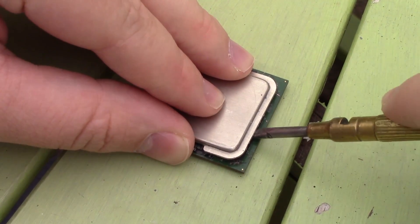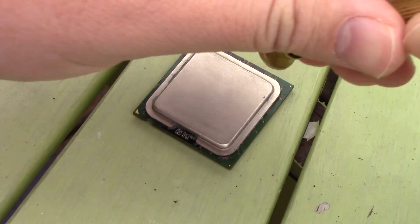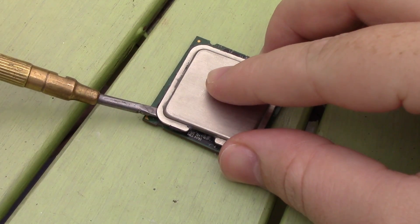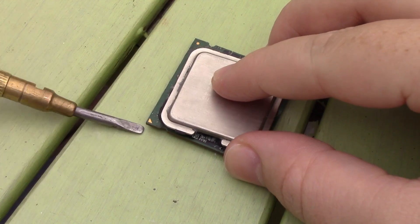These days delidding modern CPUs is far less risky and is often done by enthusiasts looking to achieve super cool temperatures. Me, well I just wanted to see inside this thing.